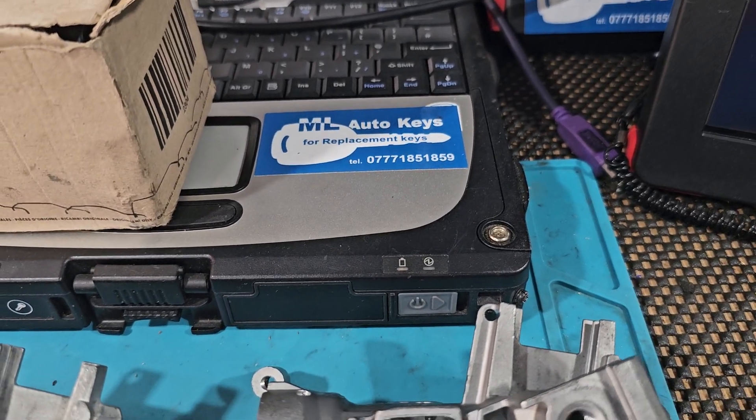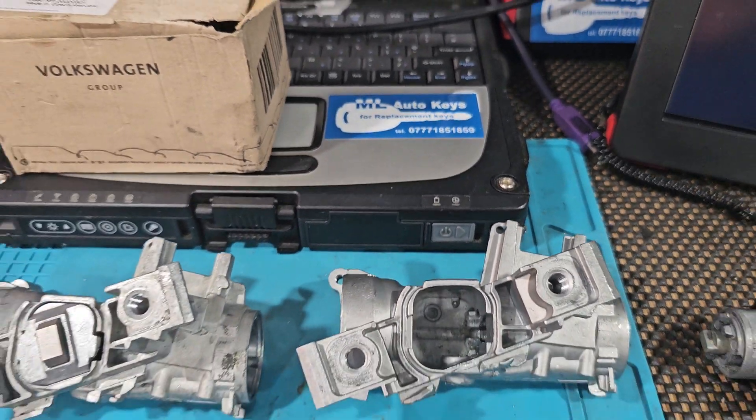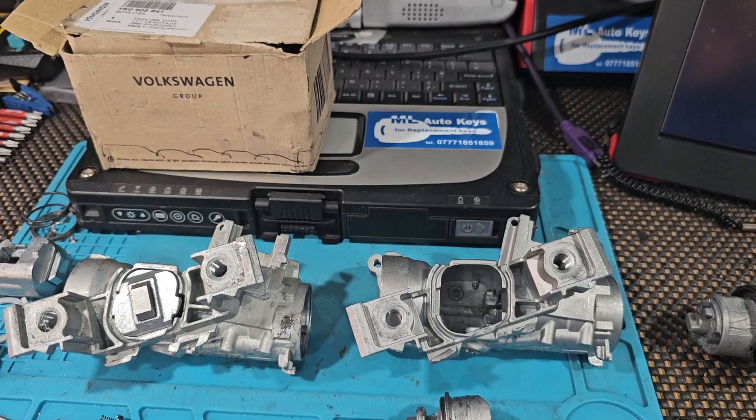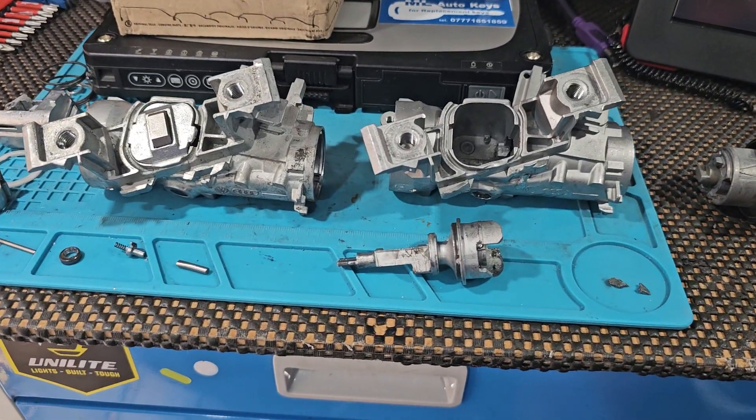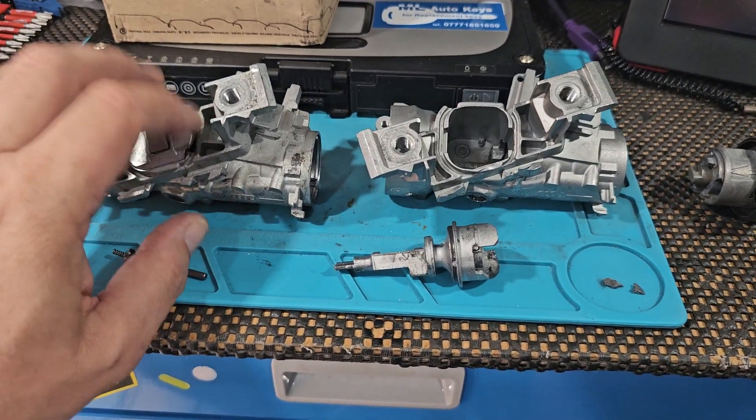Hi guys, it's Mike Strong, ML Auto Keys, Specialist Automotive Locksmith in West Sussex. Just want to make a quick video this morning just to show what the problem is with these.